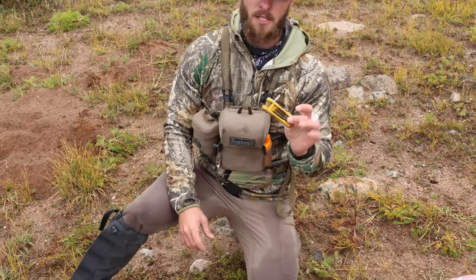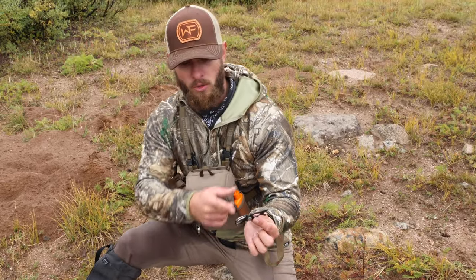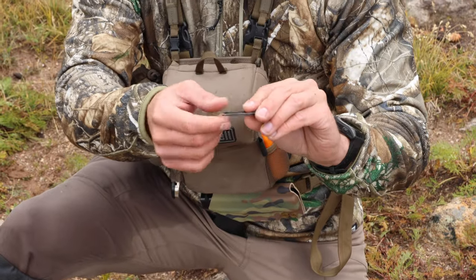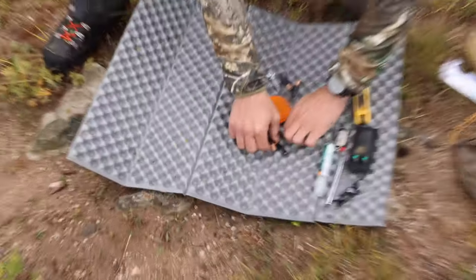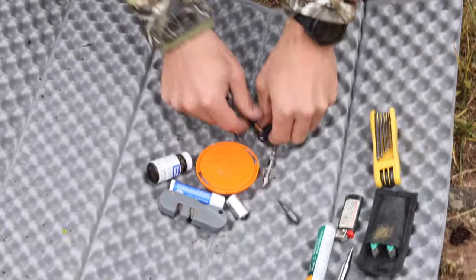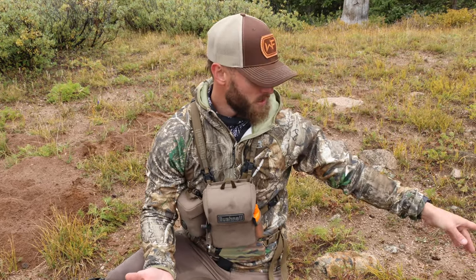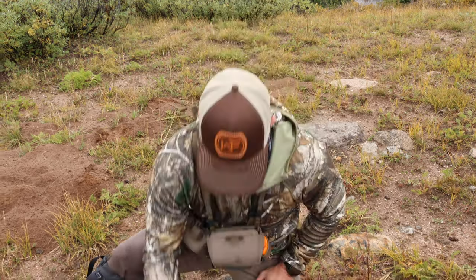I've got Allen wrenches to work on my bow, another multi-purpose tool with a sharpener, Phillips head, flat head, and a carabiner. I've got six extra batteries for my headlamp — my headlamp is a Black Diamond that takes three triple-As and can run forever, so I always carry extra batteries.